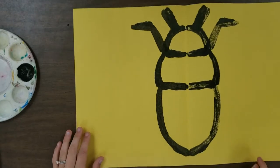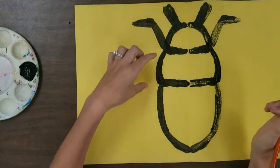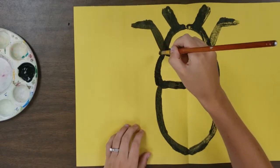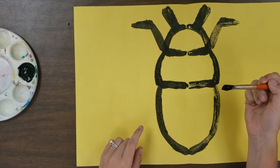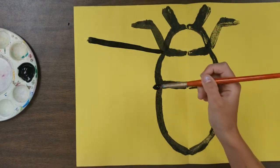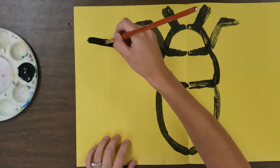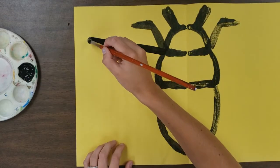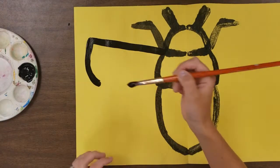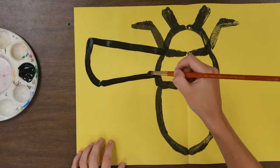Next, we're going to add wings in the center section. Take a little black and come from the same point where we started the leg — straight out and a little up as well, leaving some space between where I finish and the edge of the paper. Then come down from that point with a slight curve, and bring it back to the body straight across, maybe at a little angle going up.